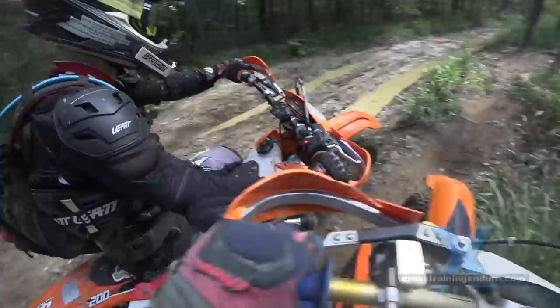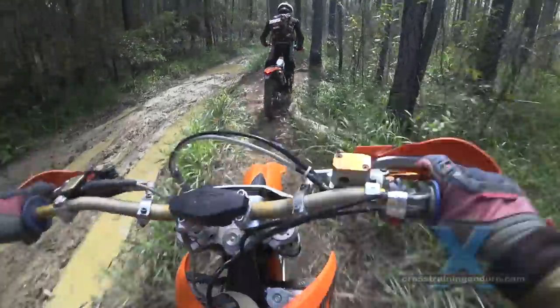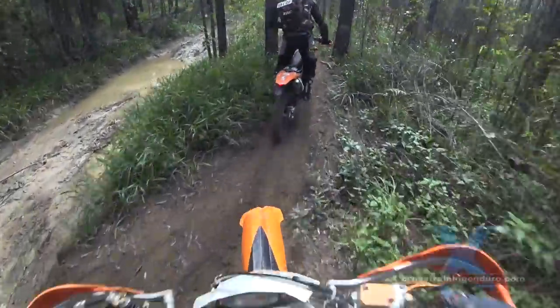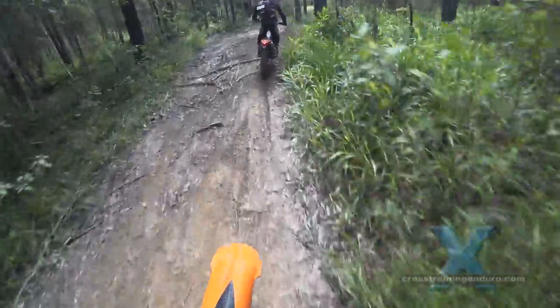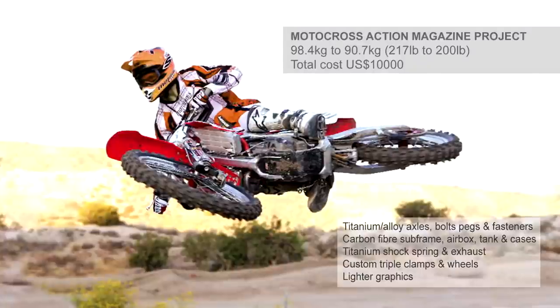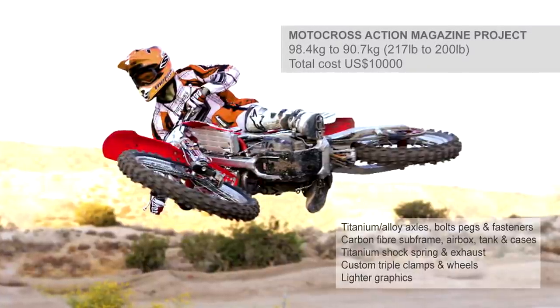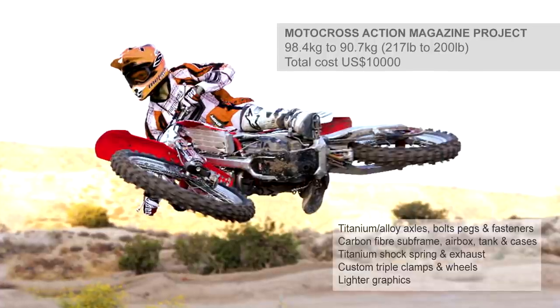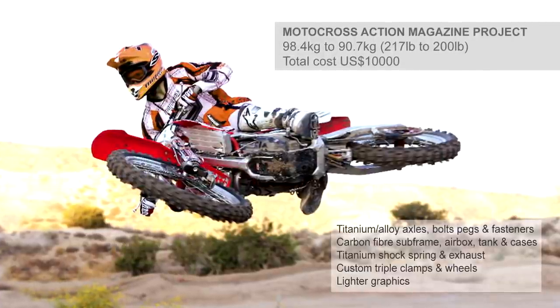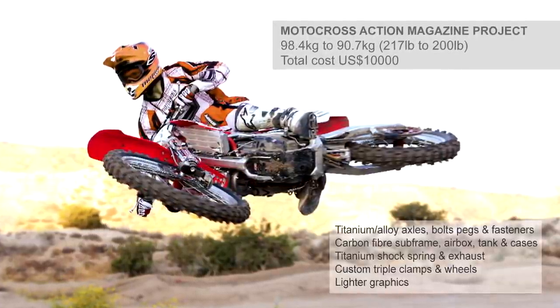If price is no object, how light can you make one of these motocross bikes? Motocross Action magazine did exactly this and spent US $10,000 to trim almost 8kg from the bike. The crazy part? Those titanium bolts and axles alone were over 6 grand.